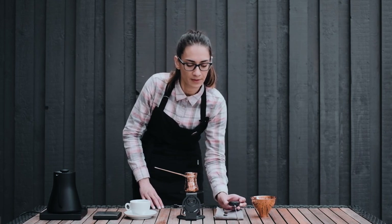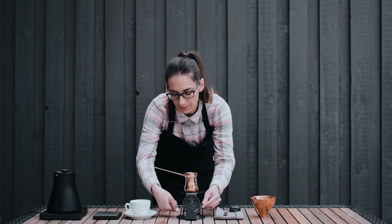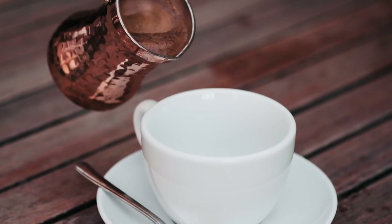After the temperature reaches 92 degrees, she immediately removes the brewing from the flame and turns off the gas supply.